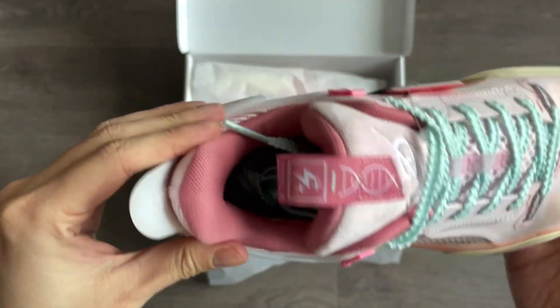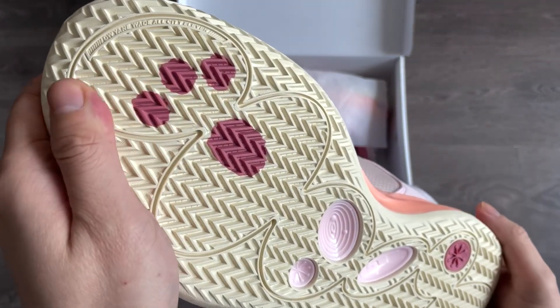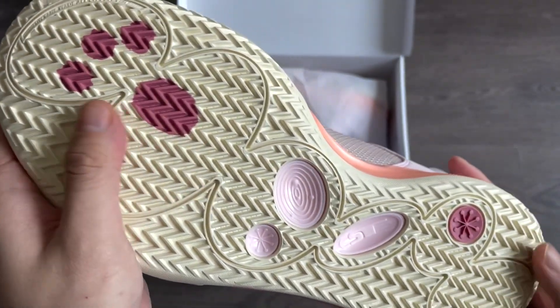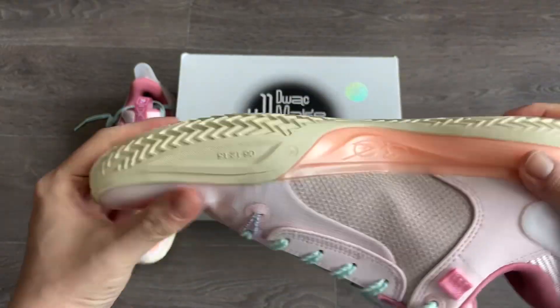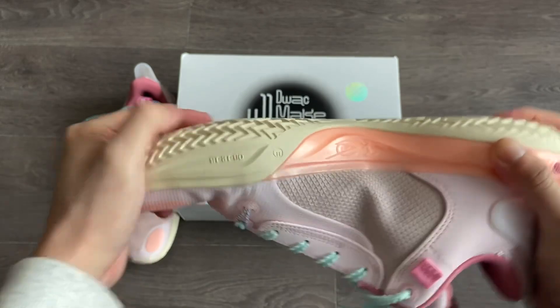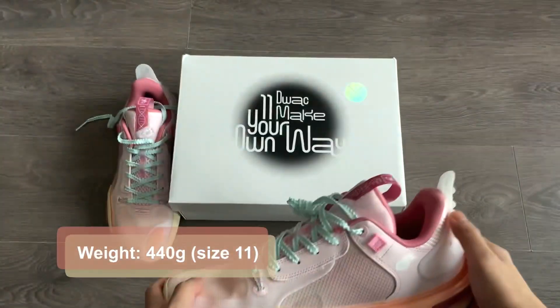There's a very spiky TPU piece that guards the heel, and an average amount of padding. Looking at the outsole, it's got a herringbone traction pattern. You can see a little bit of the midfoot shank plate, and this rubber is very sturdy for outdoor use. It's a flexible upper that gives you a pretty nice and cozy wrap around your feet, a curved outsole, and right around average weight — I have 440 grams for my size 11 pair.